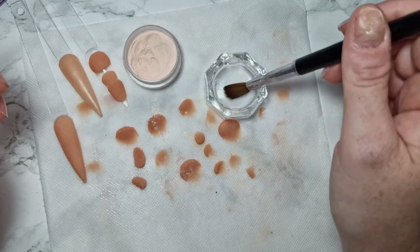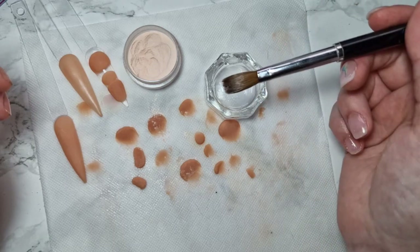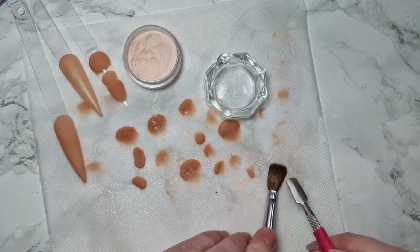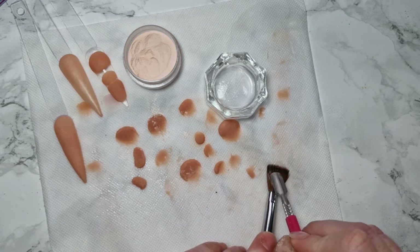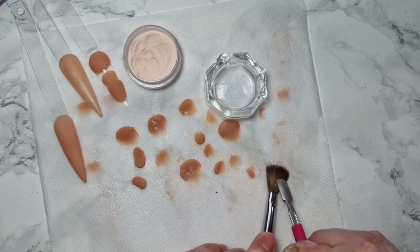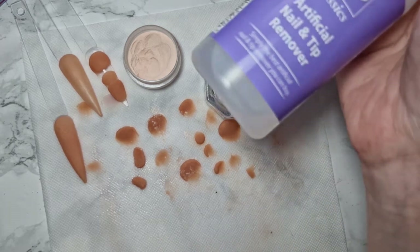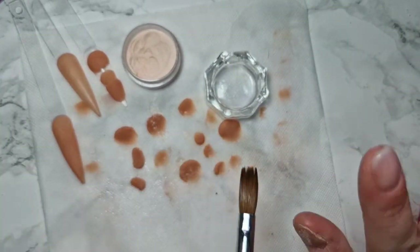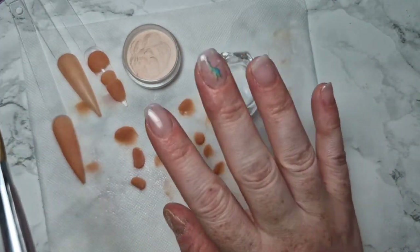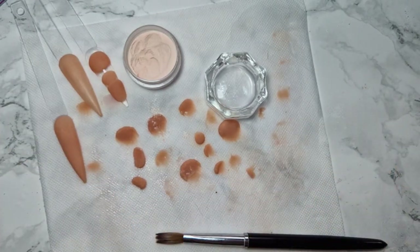Leaving it in monomer if you've got acrylic stuck can take about half an hour and it still might be in there, and then you're pulling acrylic out which does fan your brush. Using brush cleaner does it within two minutes. People say it ruins the brushes but I've been doing it for a year and a half and mine have been fine — just don't leave it in too long. Thanks for watching guys, bye!